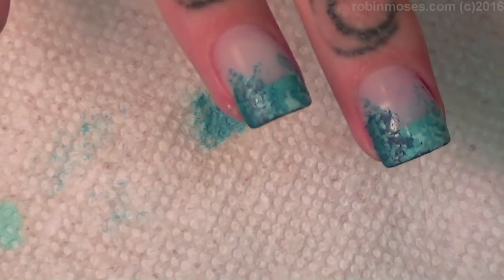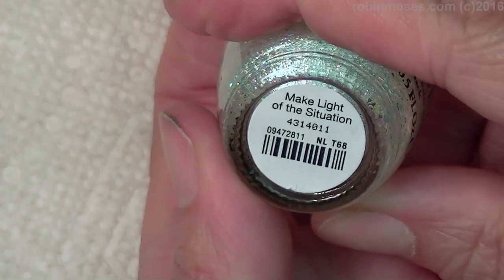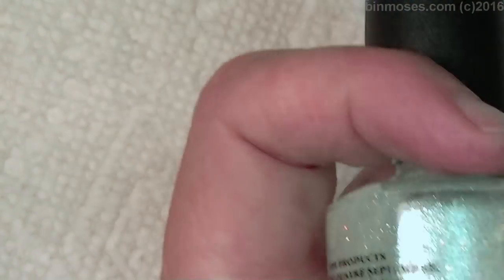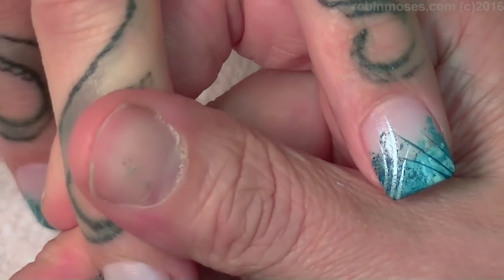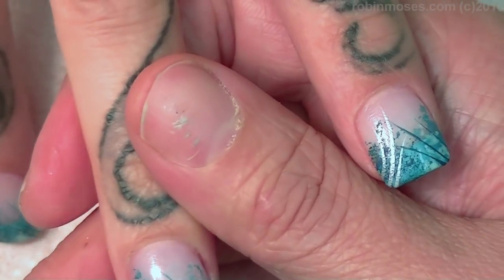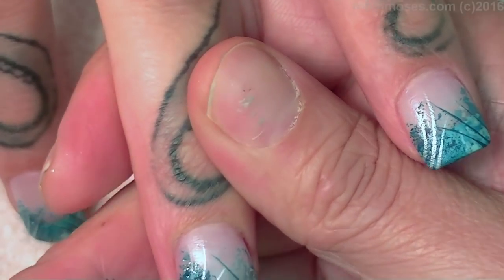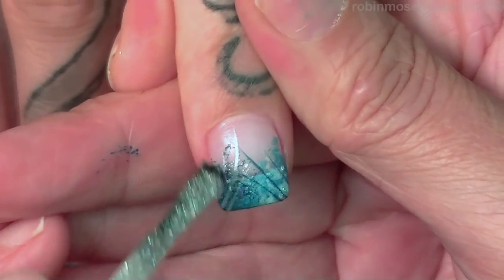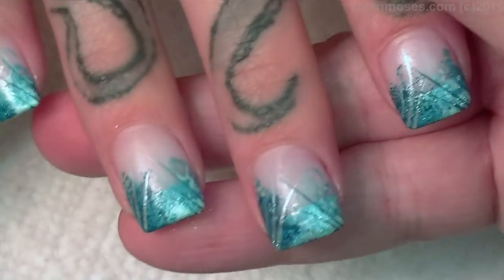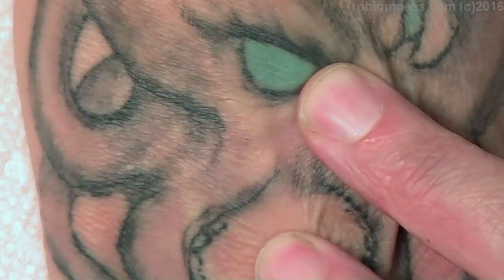I have to say this is a beautiful glitter — it is called Make Light of the Situation — and it just fits in every which way. You just put a little bit on there, just a tiny bit, and that pops it and makes it aquatic mermaid deliciousness.